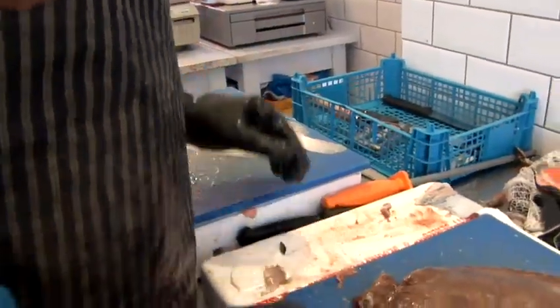Hi there, I'm just going to take you through how to fillet a flat fish. Generally all flat fish are the same, pretty much sitting on the filleting technique.